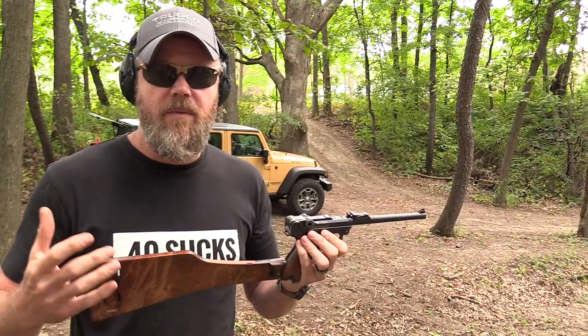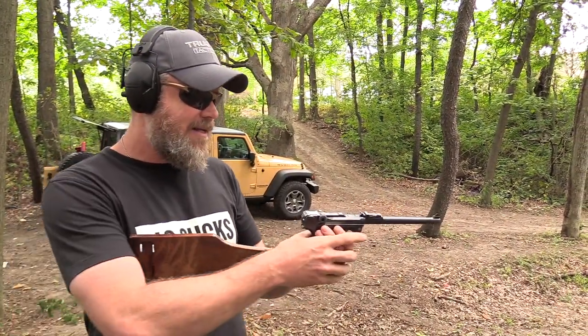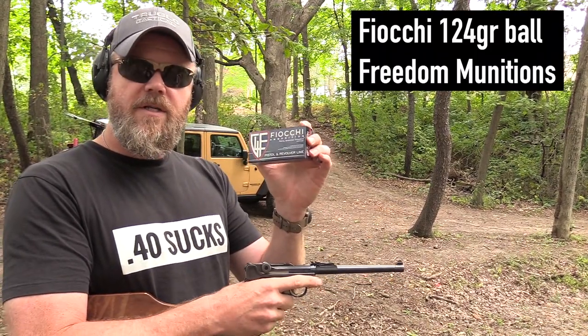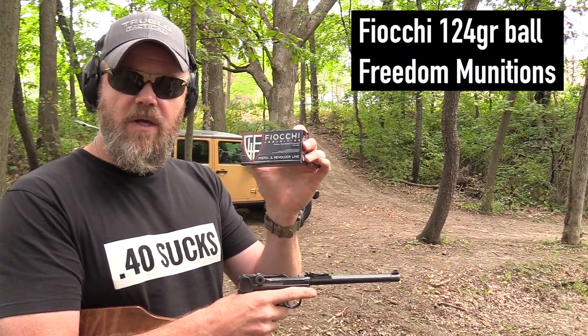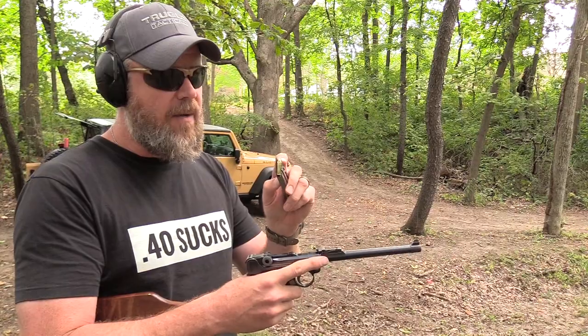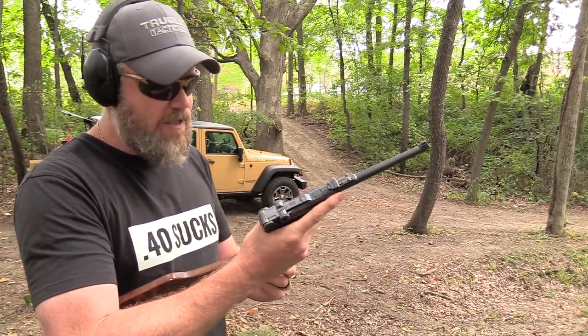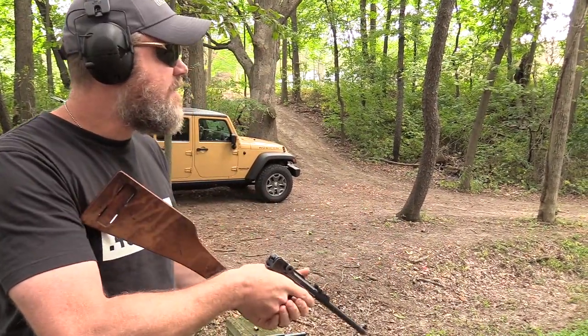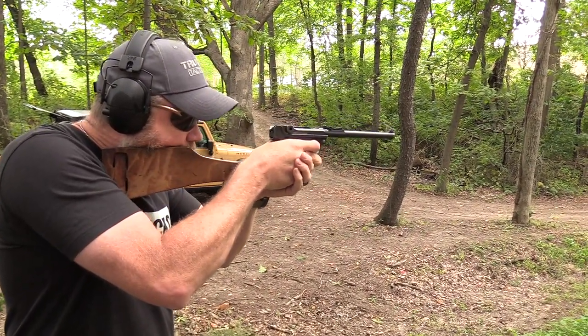Let's do some shooting today and look at the history of this handgun – one of my favorite military handguns of all time. I'm shooting some Fiocchi 124 grain ball, courtesy of the guys over at Freedom Munitions. I'm using this instead of Freedom's standard load because this is hotter. The Luger is designed to use very hot nine millimeter ammunition – commercial and target loads won't work nearly as well. I'm going to insert its eight round magazine and pull the toggle to the rear to chamber the first round.